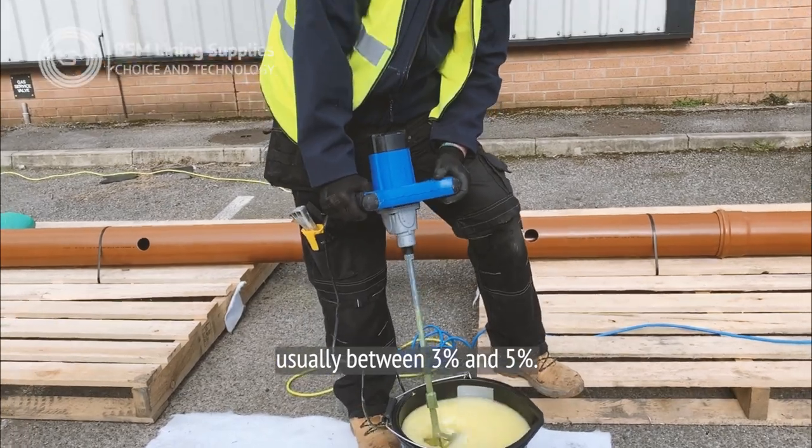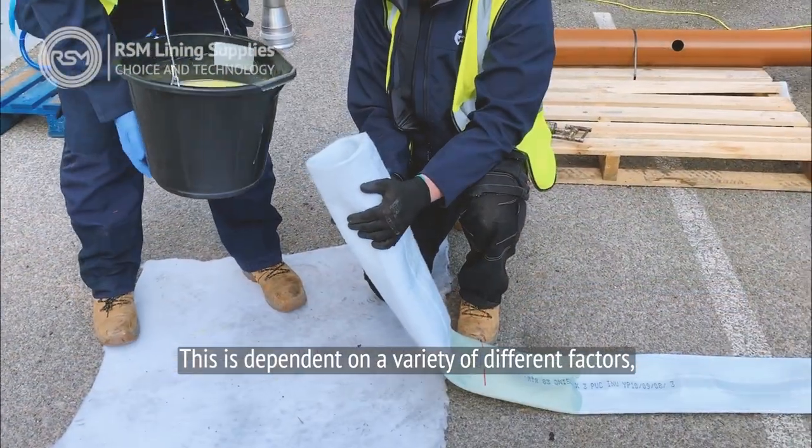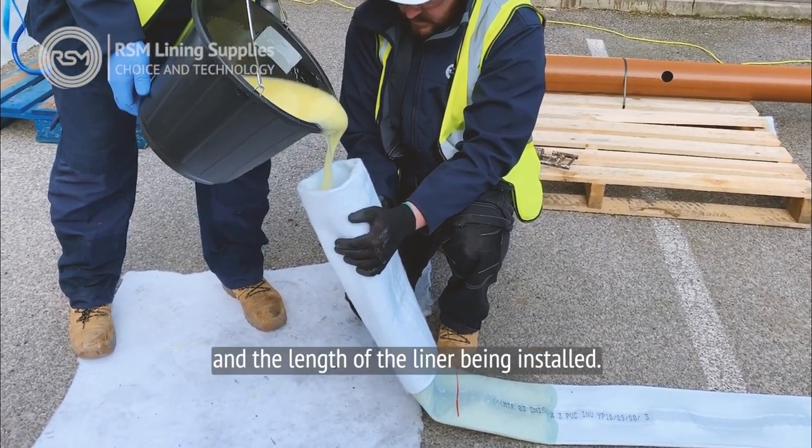The ratio is usually between 3% and 5%. This is dependent on a variety of different factors, including the ambient temperature, site conditions, and the length of the liner being installed.